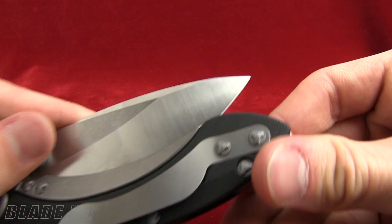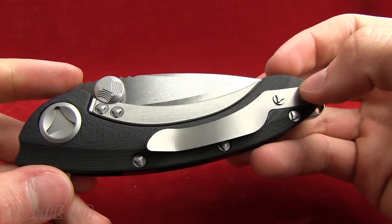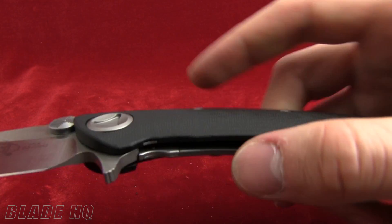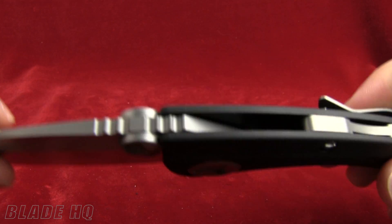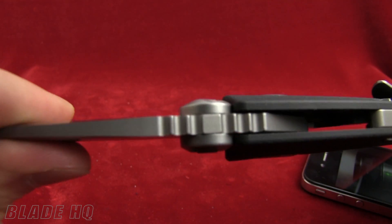You can see the pocket clip — tip-up carry. It is a flipper, and that flipper is going to act as a finger guard once you're holding it in your hand. They've also included jimping on the spine of the blade, which is fairly typical.